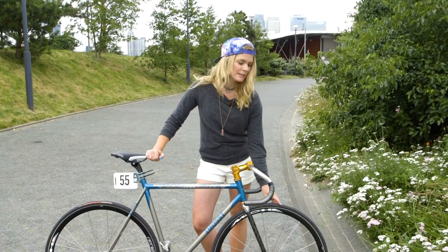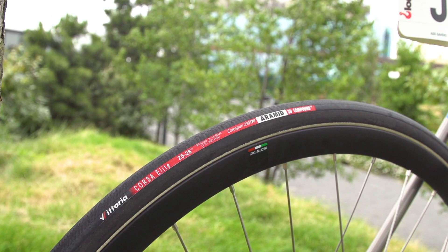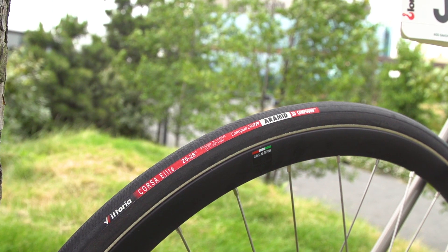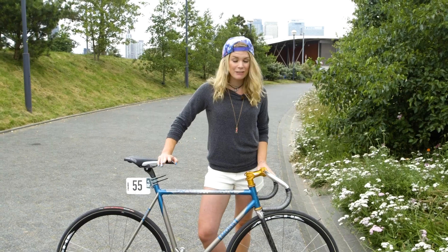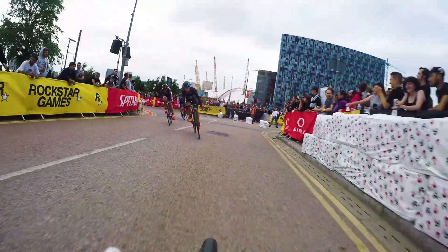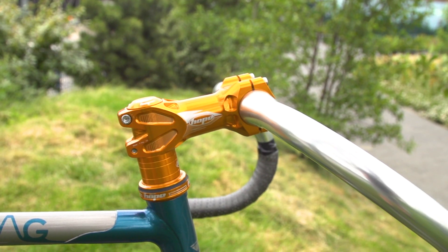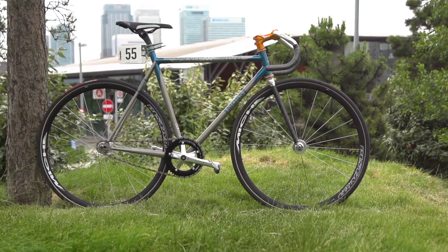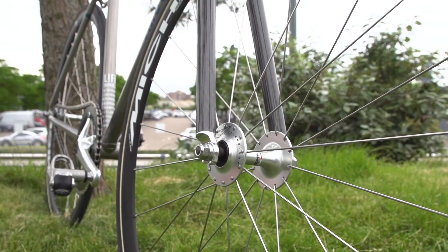Spec wise, I've got 25mm Vittoria Corsa tubs. I'm running these on a lovely set of wheels courtesy of Mish. We've gone for a shallow section rim because on a crit race it's all about acceleration. Moving to the cockpit, we've got a Hope Stem in their 2016 Orange and some forks from America, handmade by Wound Up.